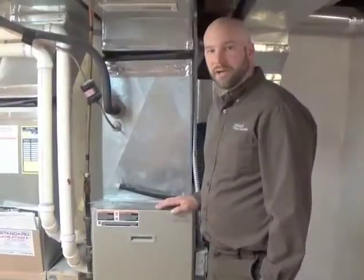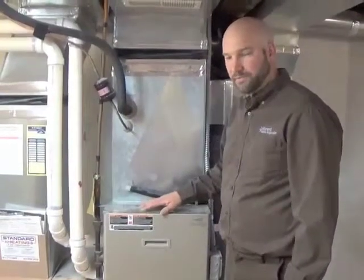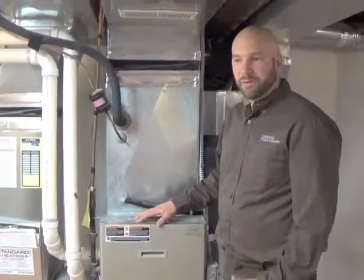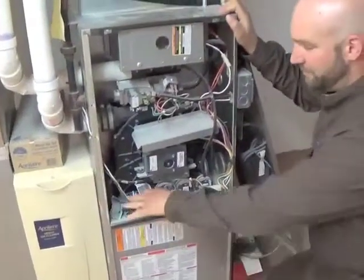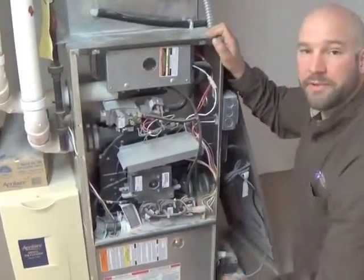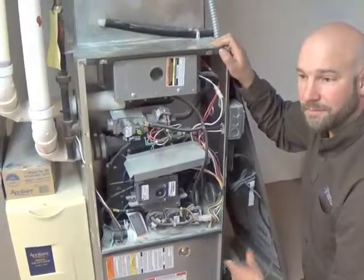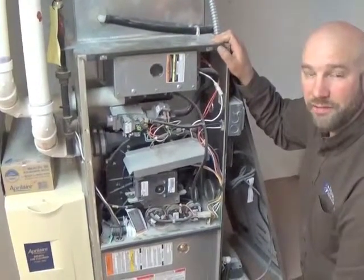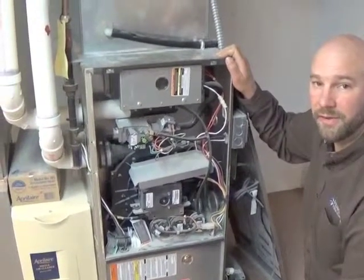Furnaces make water year-round, both at the A/C and the furnace from the actual burning process. When you burn the gas, it creates water, which is collected and runs out of a drain. If that system is leaking, you'll be able to see it inside the cabinet here. Look in the bottom — if you see rust or mineral buildup, you're going to want to call a professional to come and clean the system, make sure those lines aren't plugged up, and that everything's operating properly.